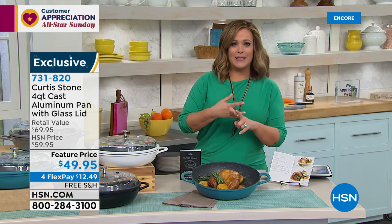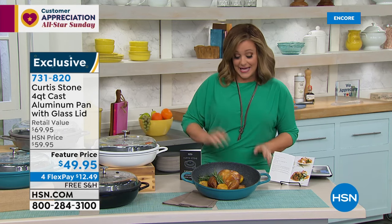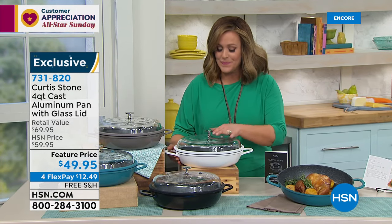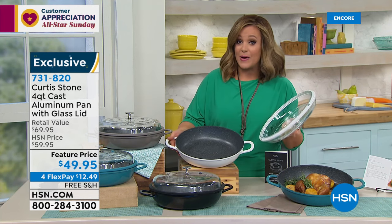All Chef Curtis Stone is on free shipping and four flex pay as part of All-Star Sunday — along with Diane Gilman, Ronda Sheer, and Beekman. Take advantage of that. Now we're moving on to our last item of this hour: the go-to pan that everybody's been loving.